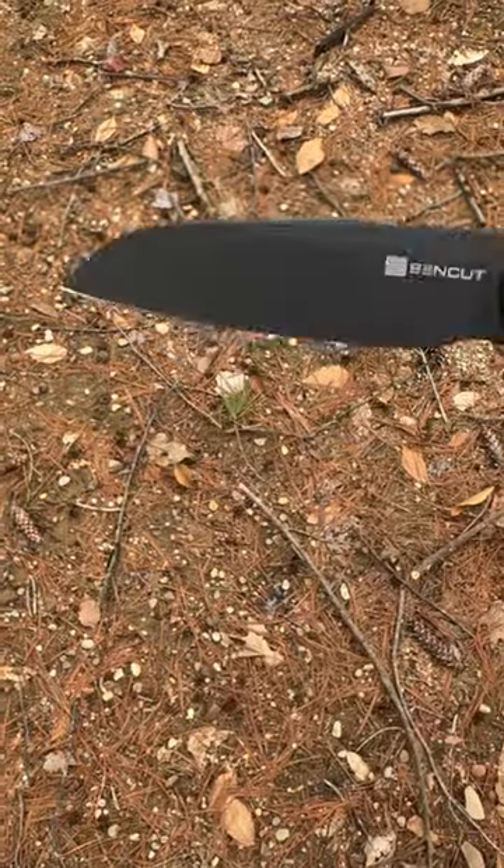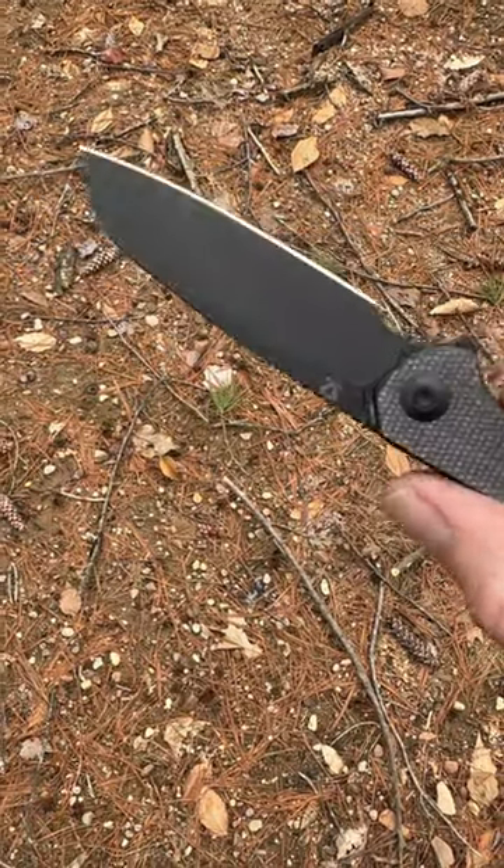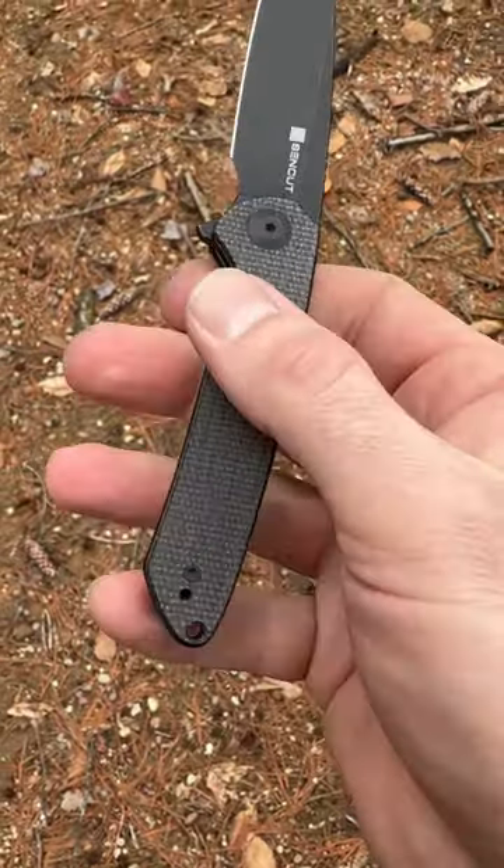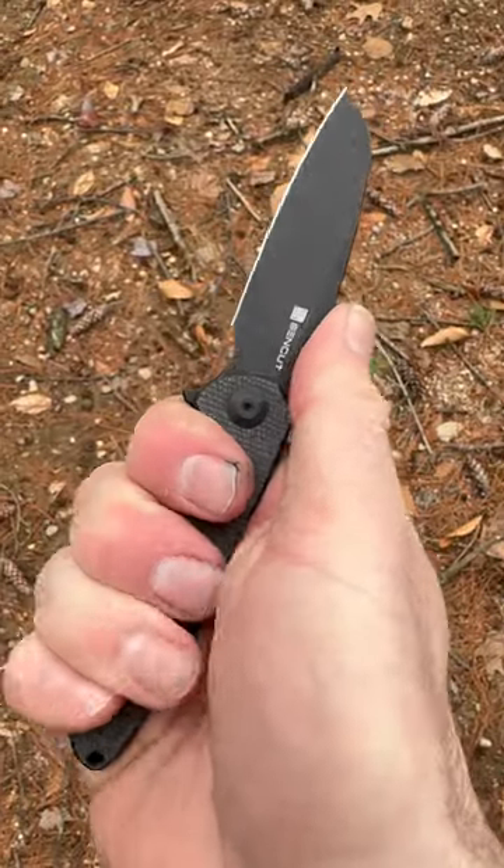We have a 9CR18MOV blade. It's a sheep's foot, which I love. The ergonomics are very nice. It's a medium-sized knife, just about 7 inches.